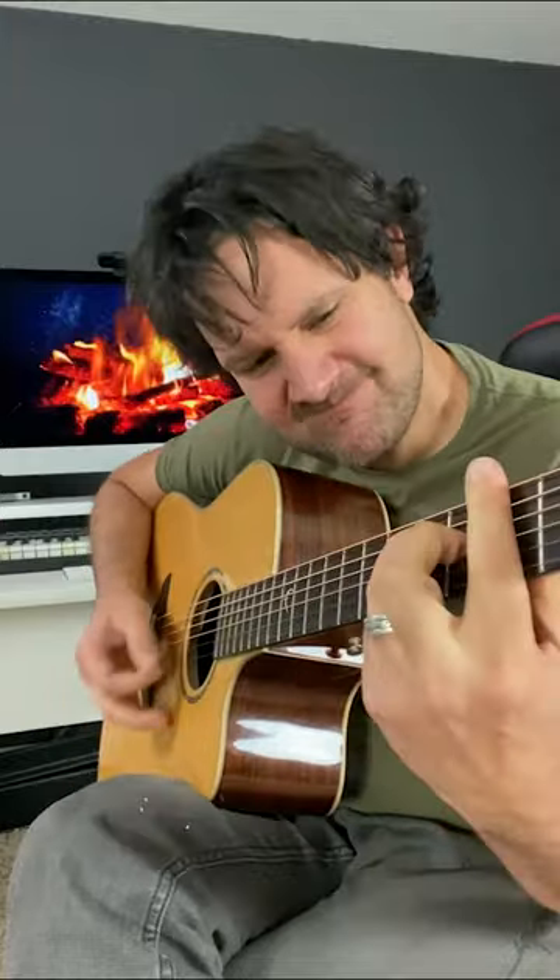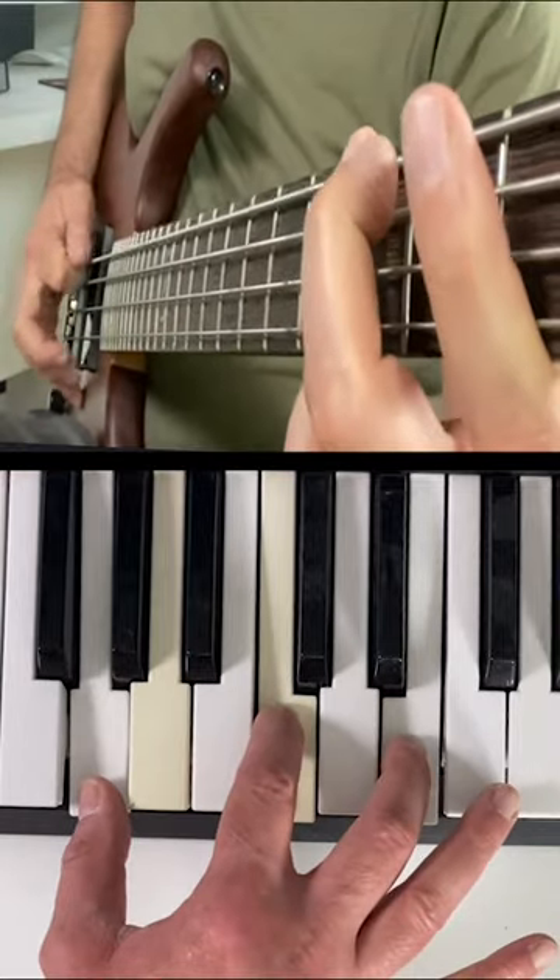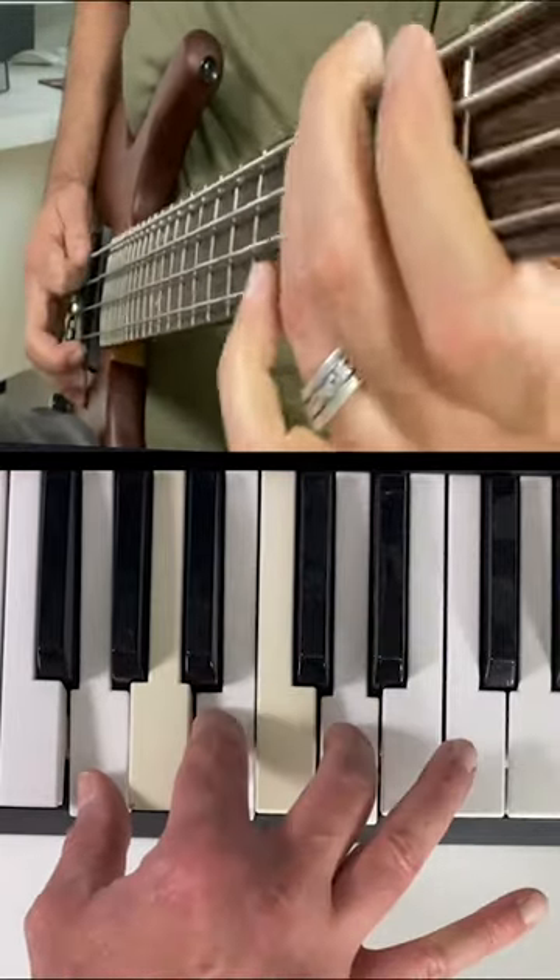Stop playing bar chords. Sure, they're kind of useful sometimes when you're the only guitar player strumming along at the campfire, but they're not that musical. The truth is when you're playing with other people, typically the bass is going to be covered by the bass player. And if you add keyboards to the mix, that's going to cover all the lower end.